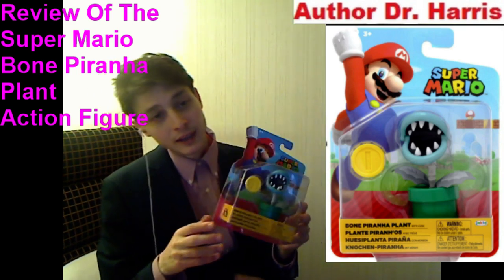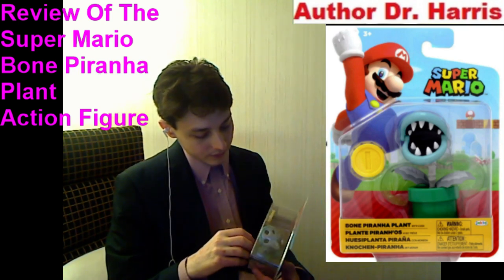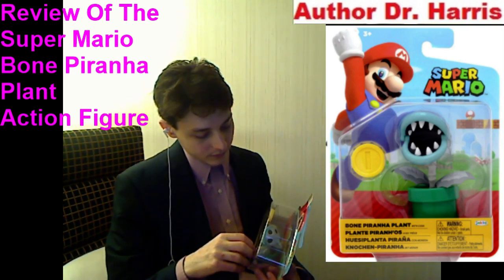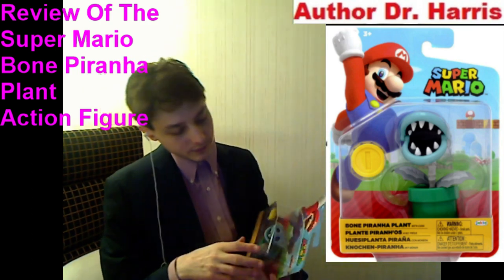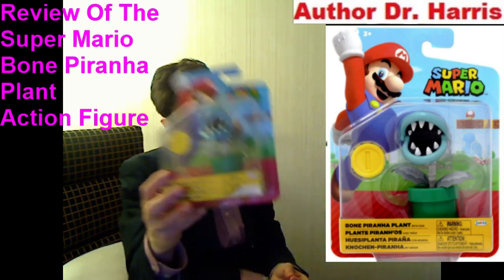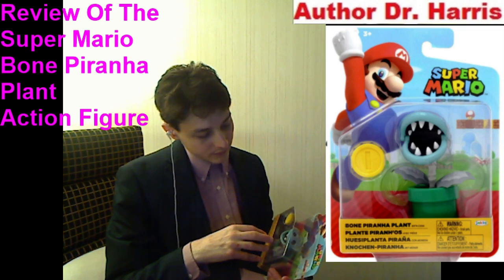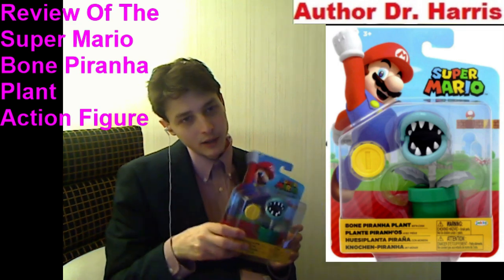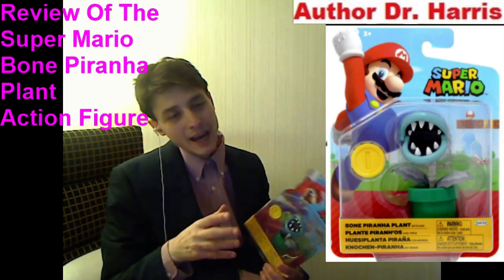Unfortunately — though much to my relief — he can at least chomp his jaw. He should also be able to rotate his stem. He seems to be relatively sturdy. If it had a metallic sheen, that would have been inexplicably epic, to say the least.